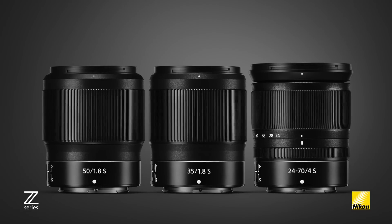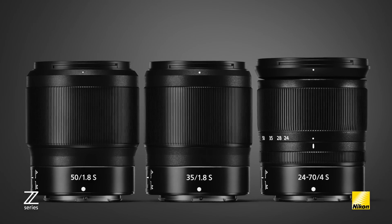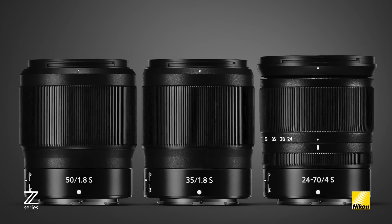Keep in mind I say system because not only do both the Z7 and Z6 share many of the same video features, but the lenses have been designed with video in mind as well. The new Z Nikkor lenses were designed to provide superb sharpness and bokeh, but they also incorporate countermeasures to decrease certain effects such as breathing. The new stepping motor used in these lenses means that autofocus is not only fast and accurate, but virtually silent as well.